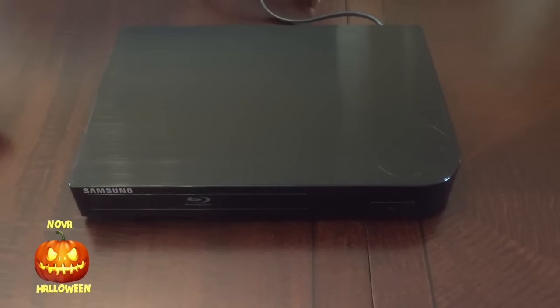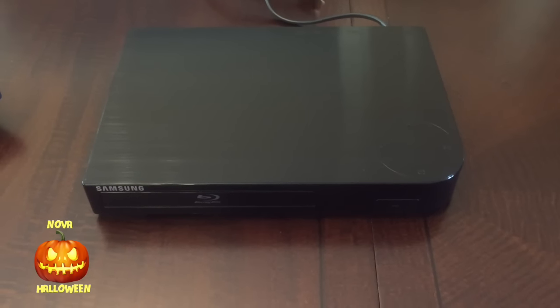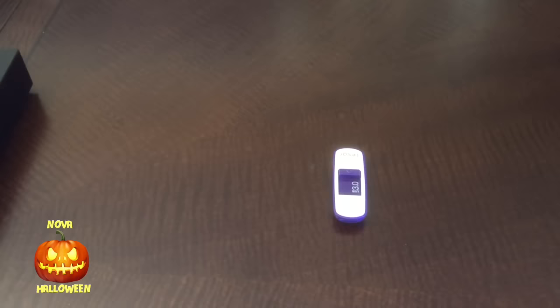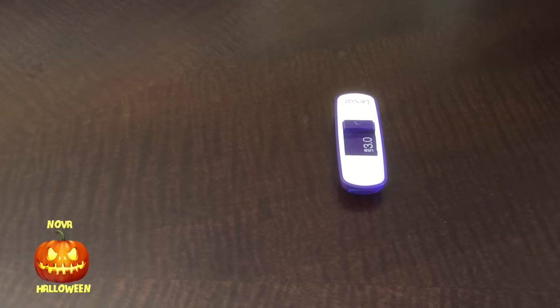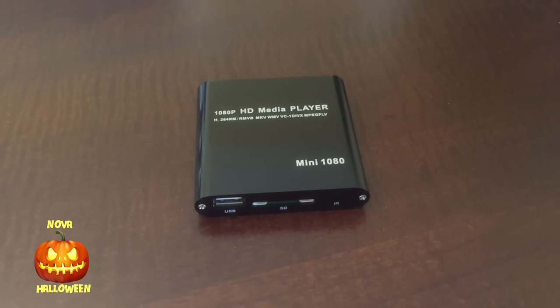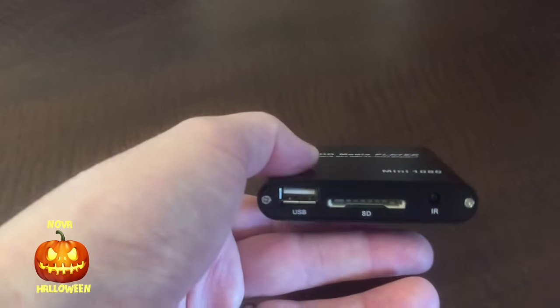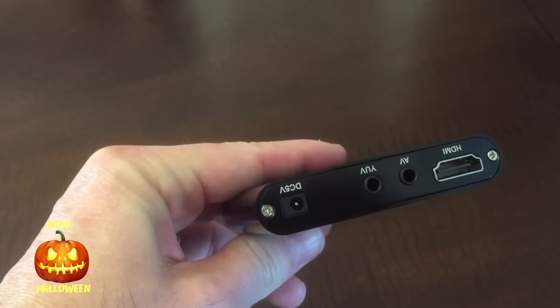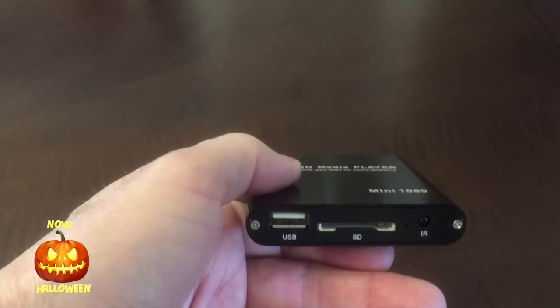If you choose to use DVDs, you need a player — I'm using a small Blu-ray player here. In addition to DVDs, AtmosphereFX also has their titles available for download and on SD cards. The advantage is that they're in 1080p; the DVDs obviously are not. The disadvantage is that they're a little more expensive. If you go with the download or SD card, you'll need a media player — I picked this small one up on eBay for $35. Make sure it has the type of audio and video connections that you need.